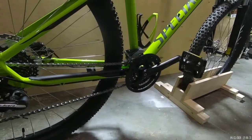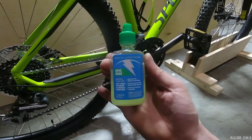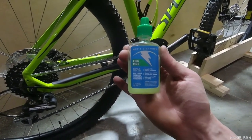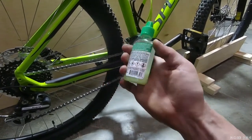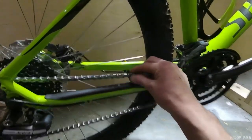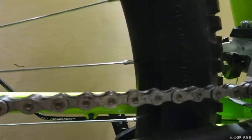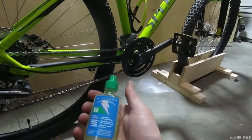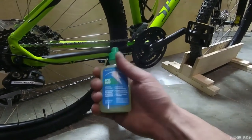So the next thing is chain lube. Every time I wash my bike I use this right here — it's White Lightning Epic Ride bicycle chain lube. This is made for mountain bikes. You've got to shake it up and it clings to the chain. It does a good job for what it is and how much it costs. I'll leave the link in the description for this also.